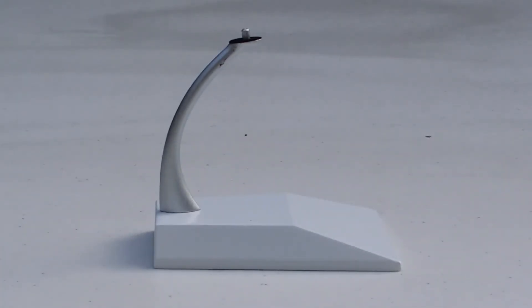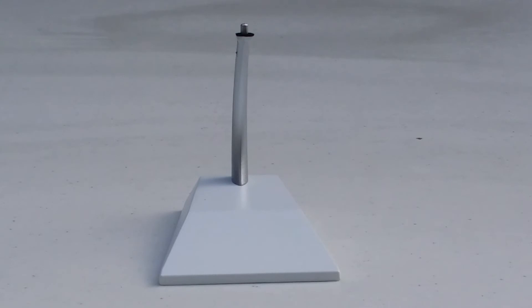Pretty impressive. Now the downside with this model stand — JC Wings did away with the customized plaque that used to be right there. I just hope JC Wings is just experimenting, because a lot of people are not really happy about this new stand, especially getting rid of the customized plaque. That's what really drew collectors in and made it more valuable and more appealing.